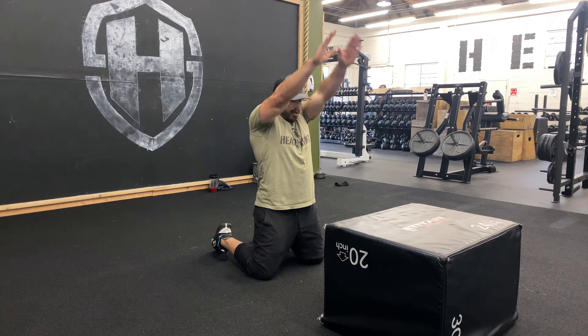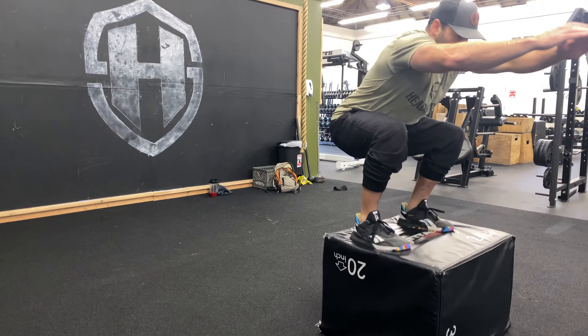What it looks like: up tall, swing, jump to my feet, jump to that box.